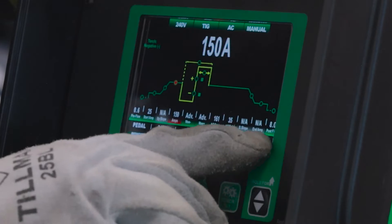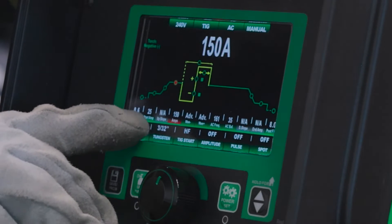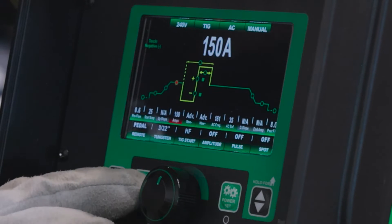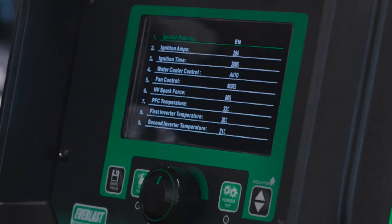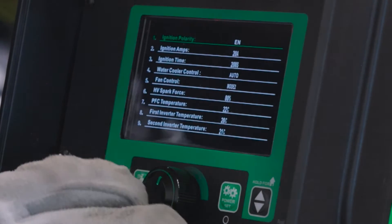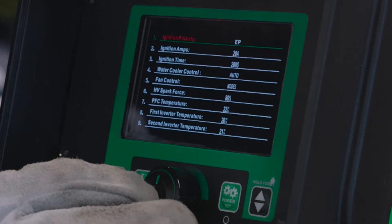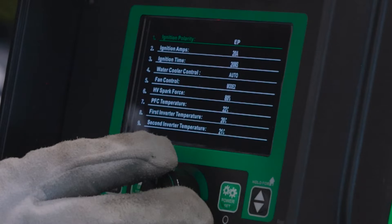The next thing — post flow is good, pre-flow is good, start amps are pretty good. Everything else is fine. We're going to go into our advanced menu, and this is where we get some definite issues. We're on EN start — I like to do the EP start to get a little bit cleaner start.